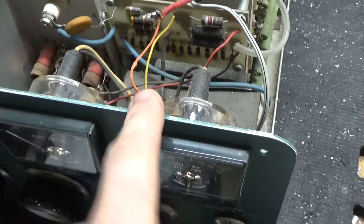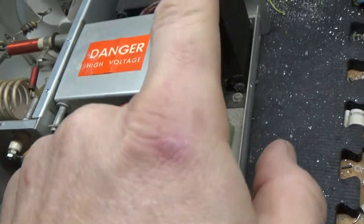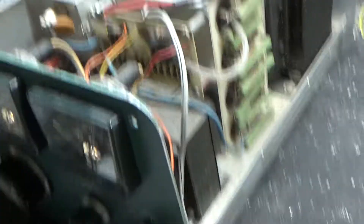I'll change the meter bulbs. I'm going to change the metering board with the Harbach kit. I'm going to change the filter cap assembly with the Harbach kit. I will turn it over and be right back.